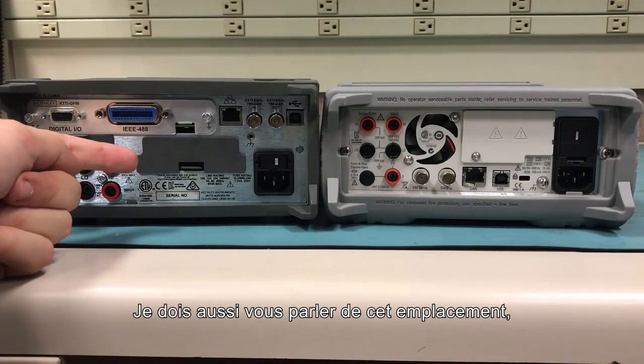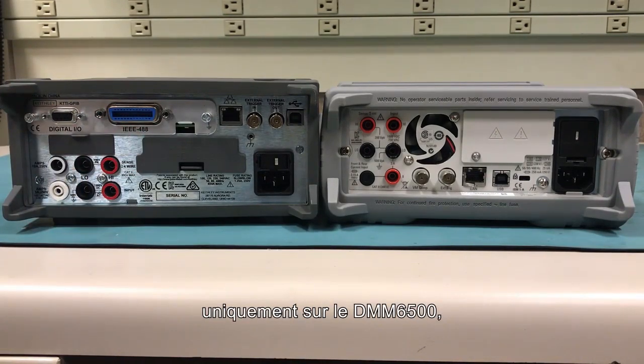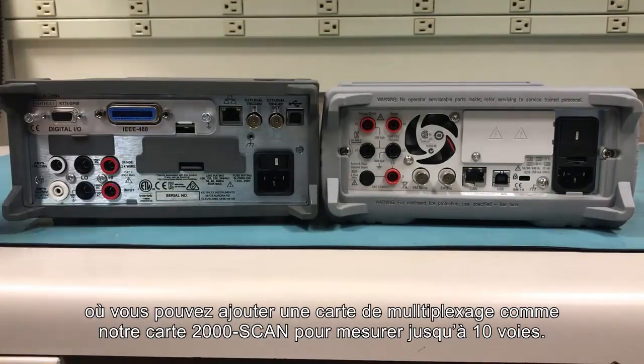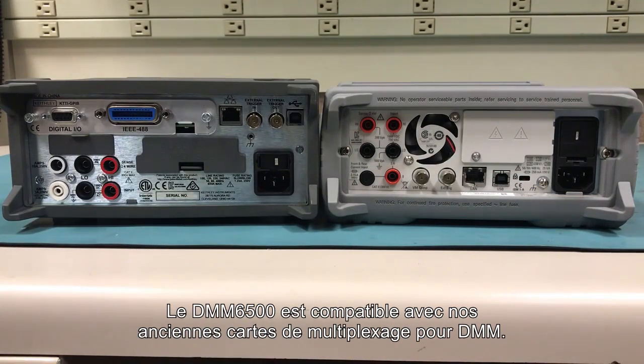And I can't forget to mention this slot here — a unique feature on the 6500 where you can add a switch card like our 2000 scan card for measuring on up to 10 different channels. The DMM6500 is backwards compatible with all our previous DMM scan cards.